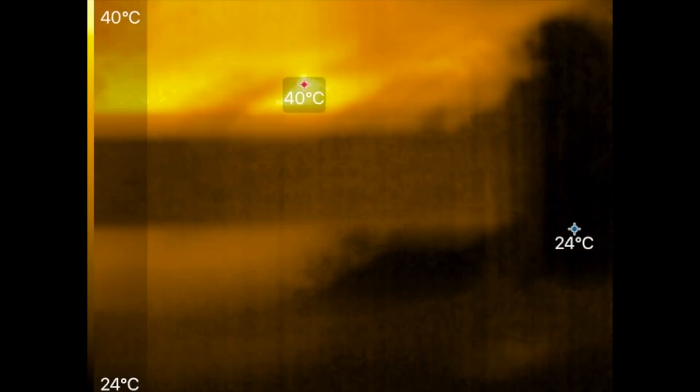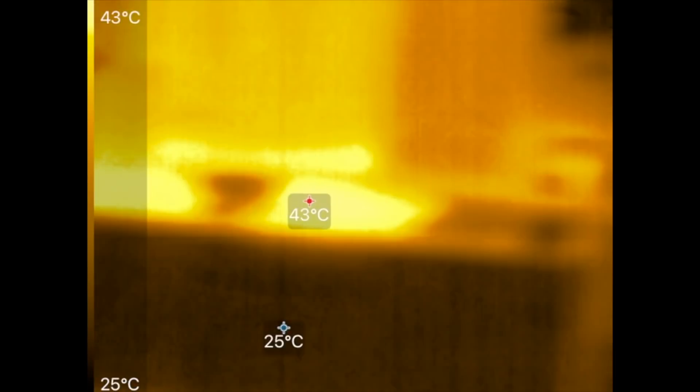On the other side, the boost converter is chugging along with no problem, as it should if it truly can handle 40 amps. It's reading 42 degrees — those are the MOSFETs. The batteries of course are...